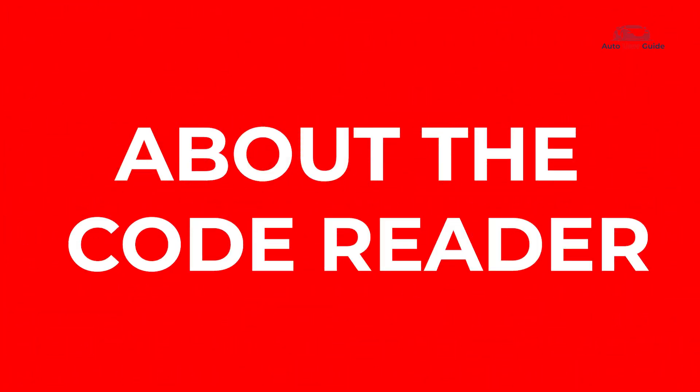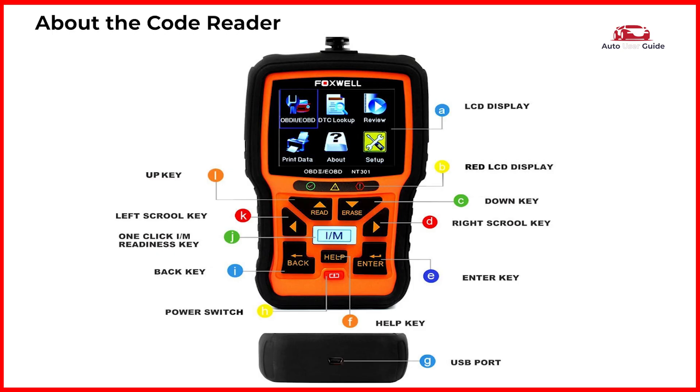About the code reader: it features an LCD display and a red LED indicator. Controls include a down key, right scroll key, enter key, help key, USB port, up key, left scroll key, one-click I/M readiness key, back key, and power switch.